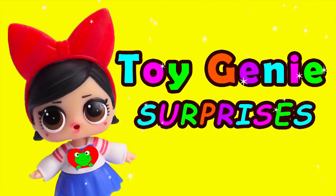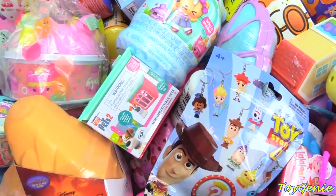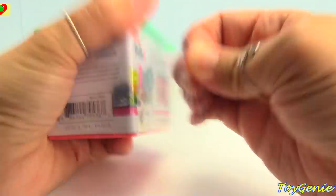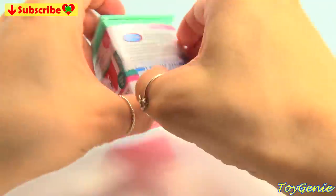Toy Genie Surprises! Hey guys, it's surprise time! Let's get this one first. Our first surprise is a Secret Life of Pets 2 mystery box. Let's see what could be inside.